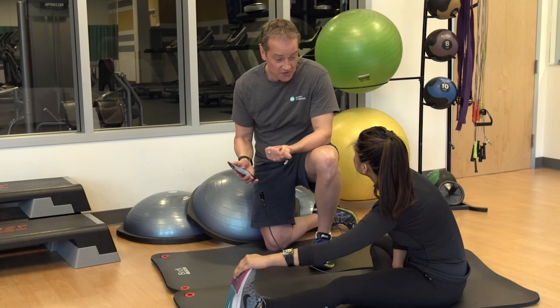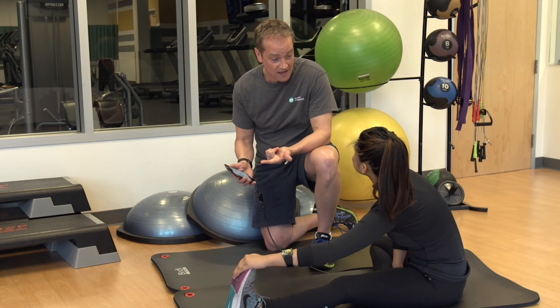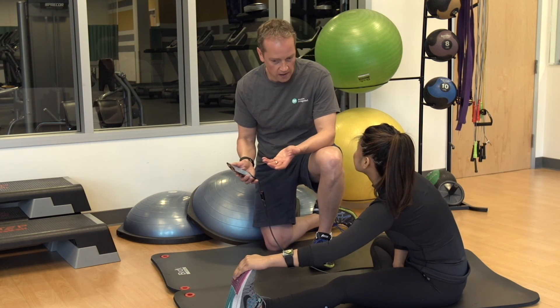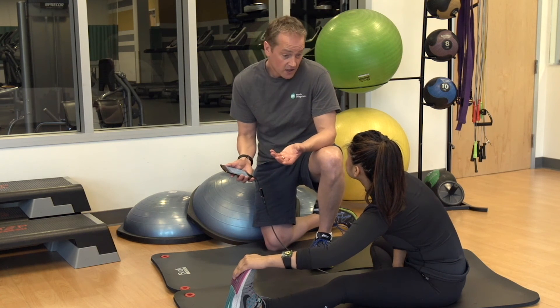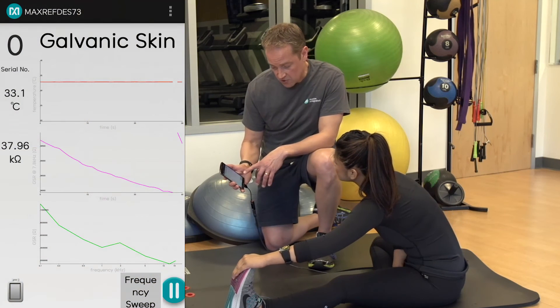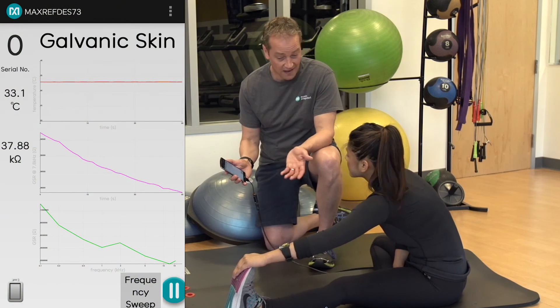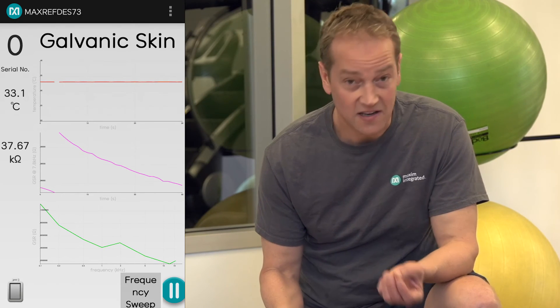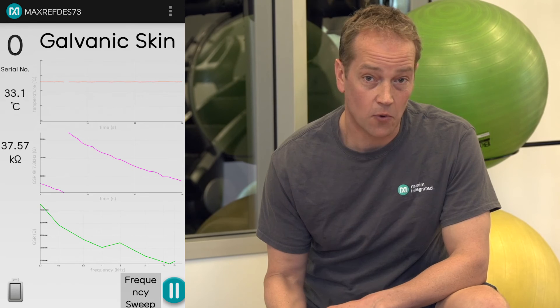Exactly. Accelerometers and heart rate monitors are great, but they can't quite do the job for certain activities like Bikram yoga, where you're sweating a lot, you're putting out effort, and your hydration levels are changing. Just look at the variation we see in your galvanic skin response from the amount of light stretching that you're doing right now. GSR really adds another dimension to health monitoring that's really important.